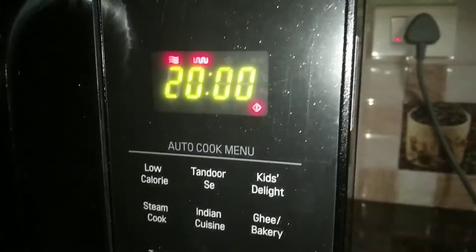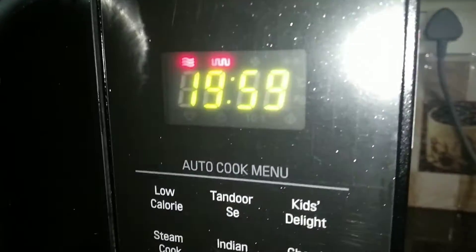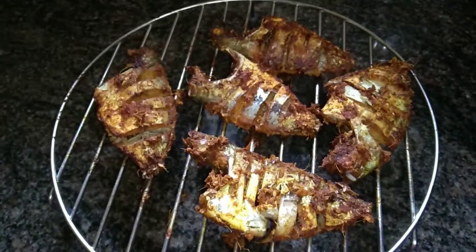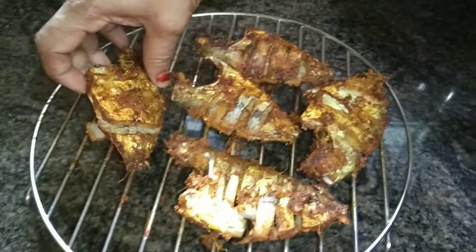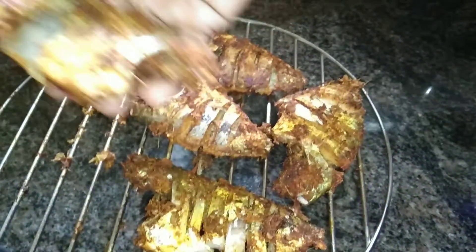I will start with the fish fry. I will put the fish in the middle. I will eat fish fry. They will try and keep it crispy.